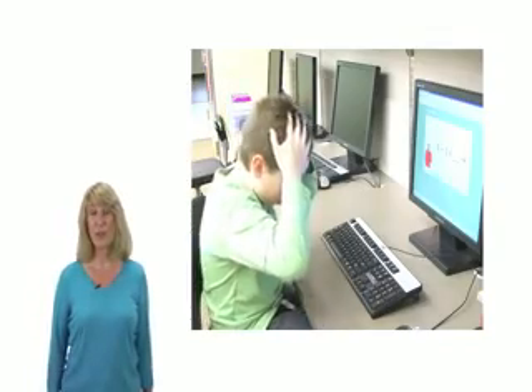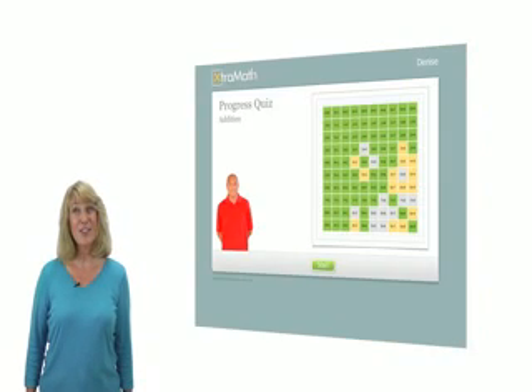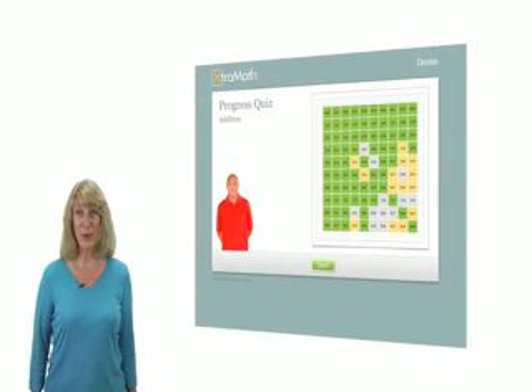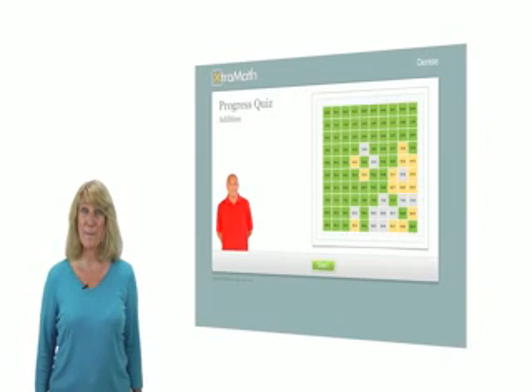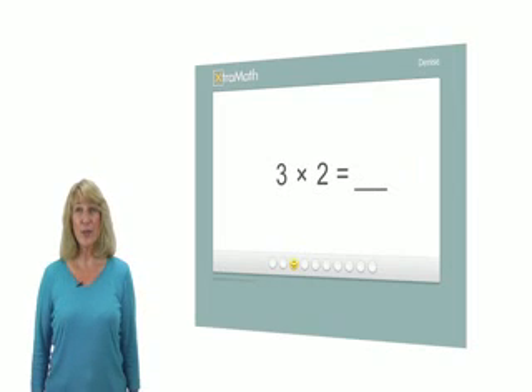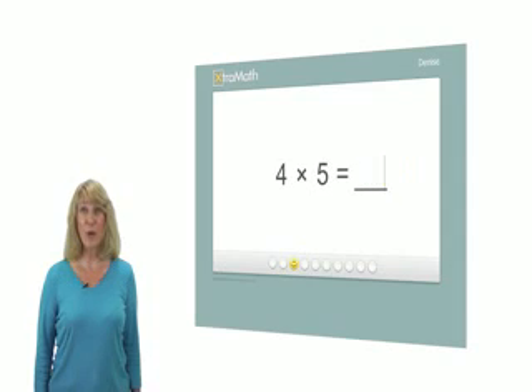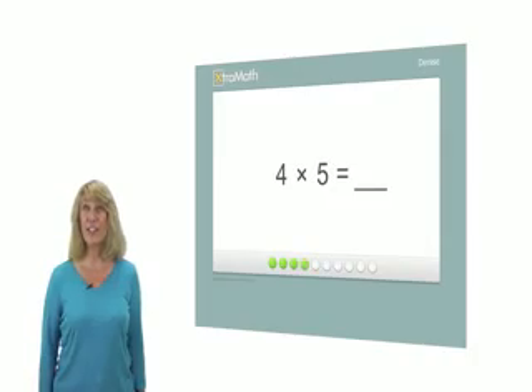Everyone makes typos, so Extra Math is forgiving of the occasional error. Extra Math also shows students their progress to help motivate them. Although the activities appear quite simple, the program uses sophisticated methods to present students with the right problem at the right time to maximize the effectiveness of practice.